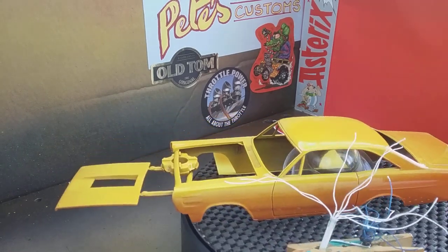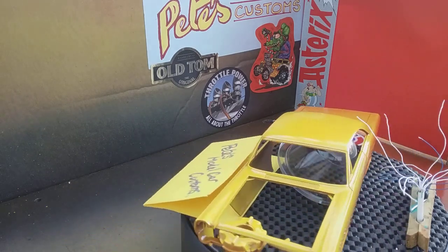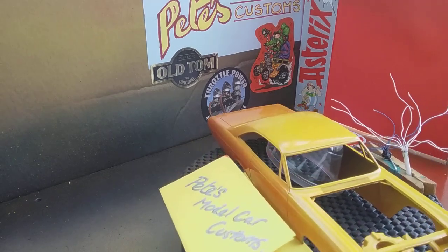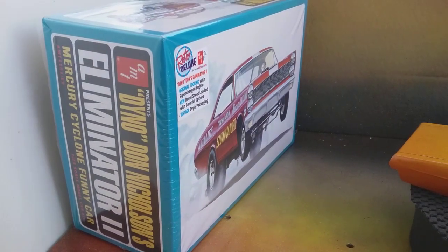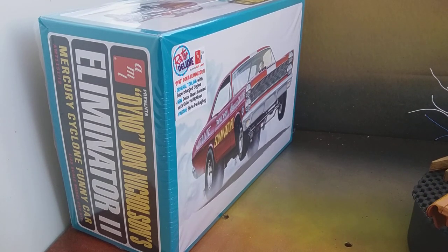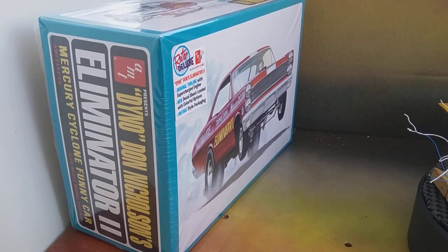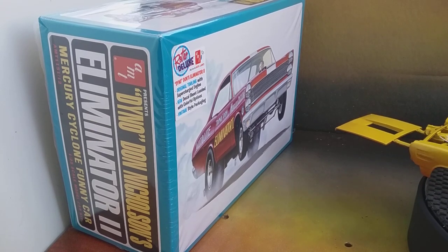Apart from that it's a lovely body shell. When I was flattening it down you could see some ghost marks of the original kit it was made from — it's the Dynadon Eliminator 2 kit, which must have originally been released as a '66 or '67 Mercury Cyclone.